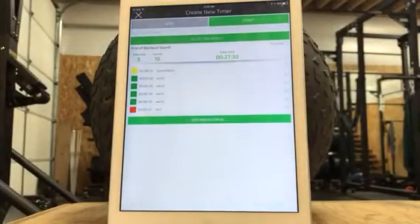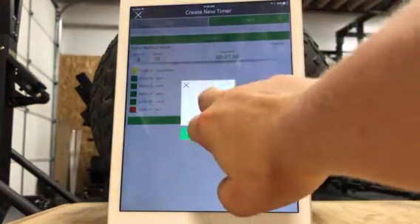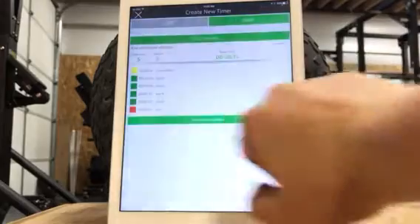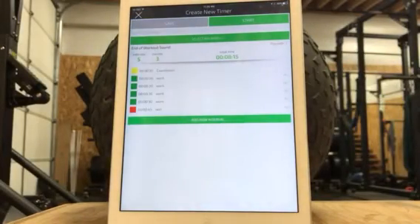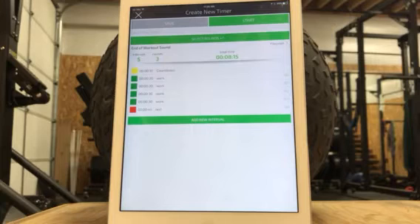Now, say we were going to go through that three times. What you can do if there's no changes to your interval is do three rounds and then you're set to go. But what if we were going to go through it three times and then end with an every-minute-on-the-minute challenge for three minutes? Then you've got to program all that in so it goes right into your EMOM challenge without having to switch to a different timer. So you want to really think through what your intervals are going to be. If you're just doing three blocks of this, rock and roll, you're done. Then you just want to type in a name and hit save.